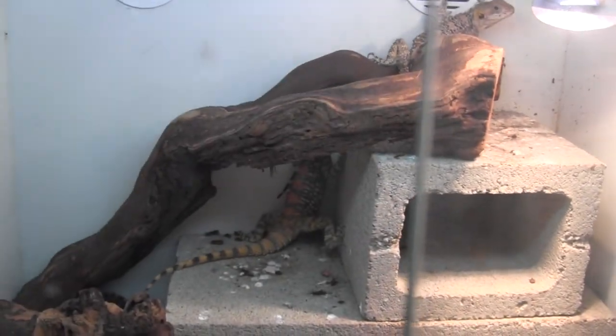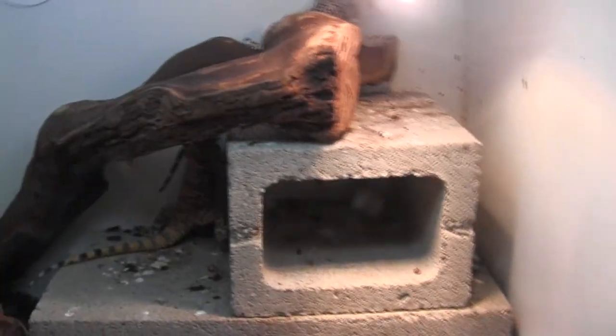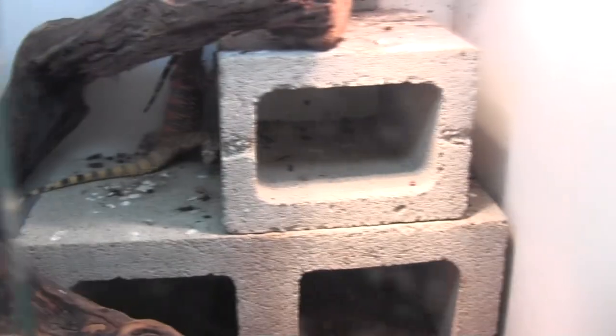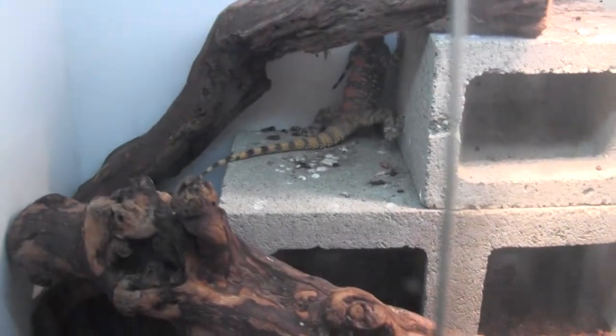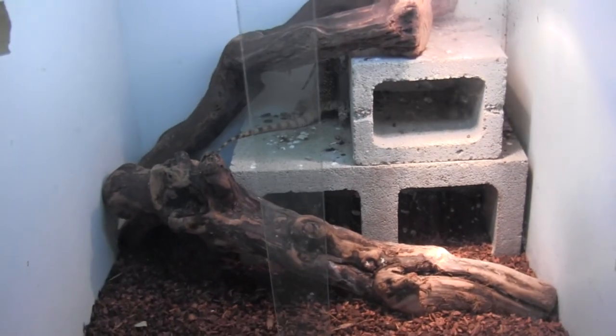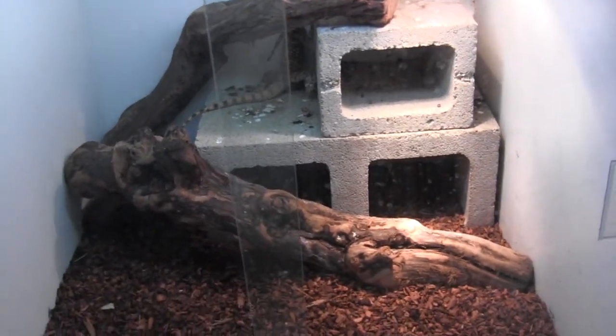They have their basking area up there. They can bask at super hot temperatures — we let them get super warm, I think it's up in the hundreds right there. And then they also obviously spend time at the basking areas below, which are going to be closer to the 90s. They've got even cooler hiding spots down below that are going to be closer to room temperature. Ambient temperature in their cage is about mid 80s to low 80s.